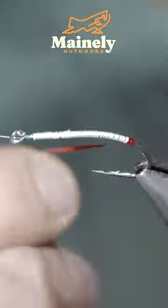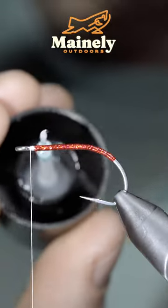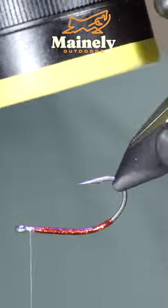Wrapping our holographic tinsel forward in closed touching spirals. Secure it in place, snip it free, and paint it over with some UV resin. This will add some shine and durability to our pattern.